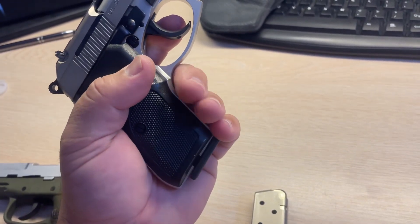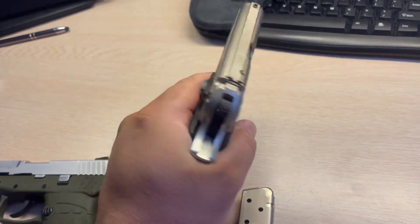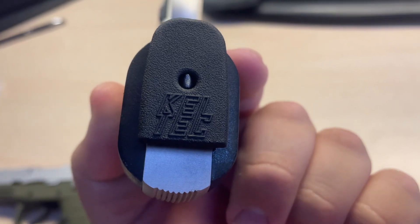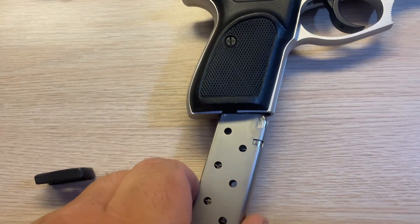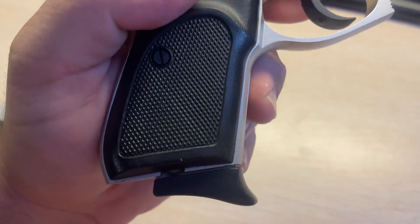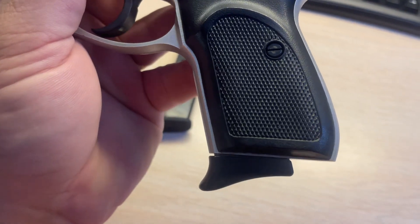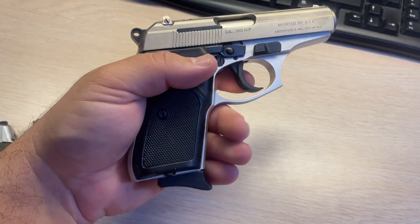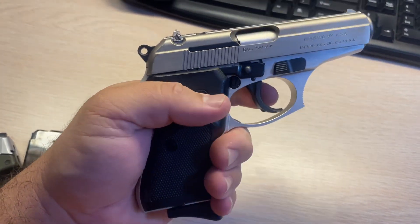Feels very smooth — your pinky cannot pick up that there's any gap. And as you can see, it does say Caltech. You can compare that to the stock magazine, which as you can see, also has a small grip there. Now my pinky can pick up on that minor gap in between those two.